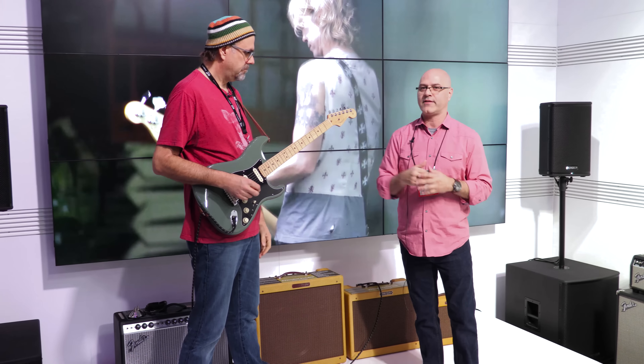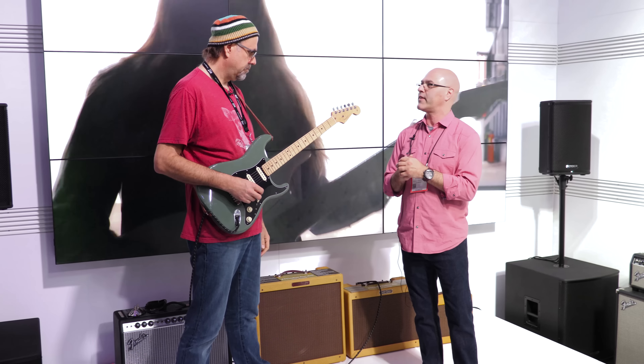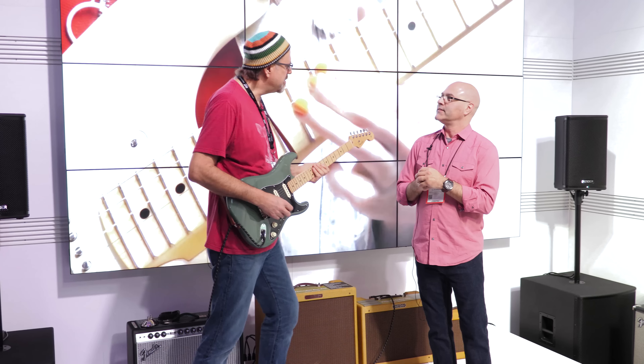For instance, a new neck shape. It's what we're calling a Deep C. It's a little thinner at the first fret, gets thicker towards the twelfth. It's kind of a vintage-feeling thing — a little bit more sinuous than the old.